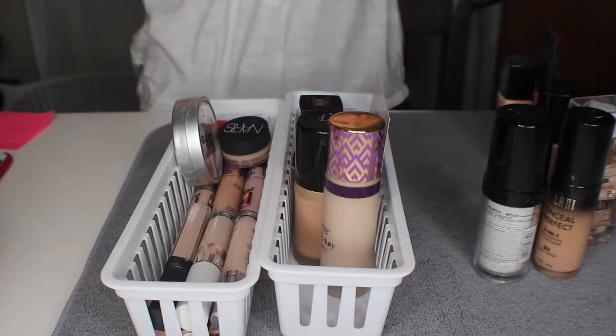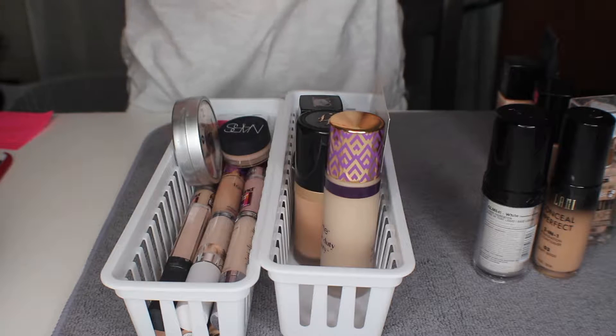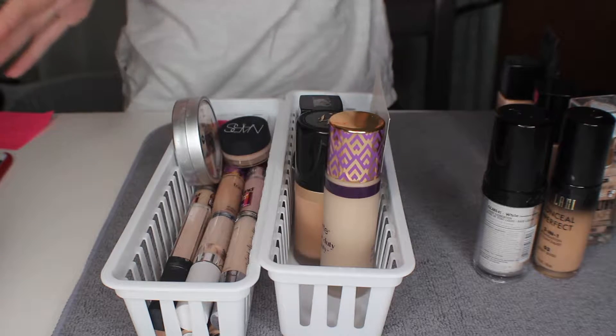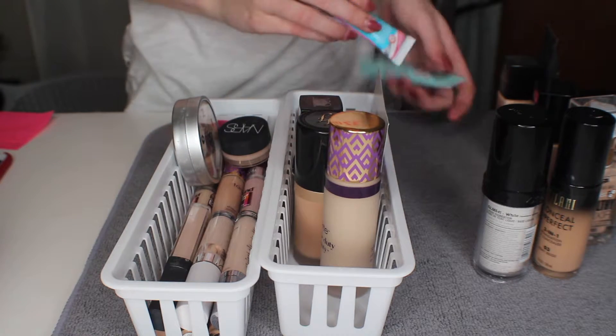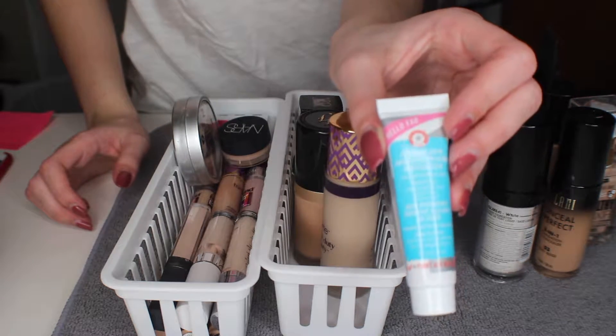Hey everyone, so today's video is going to be a foundation, primer, and concealer declutter. We're just going to start out with the primers because that's what I start out with first.